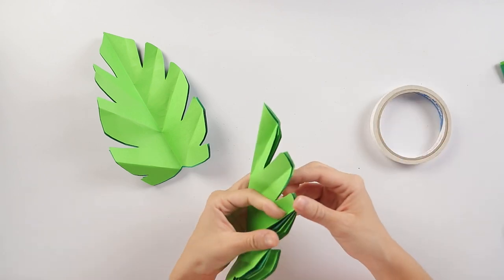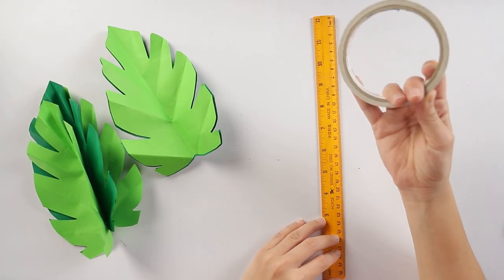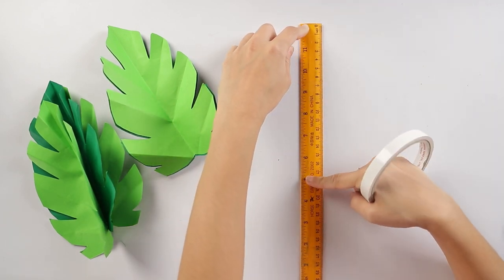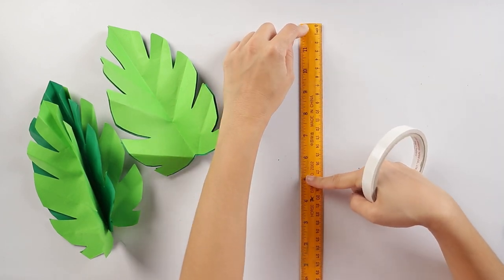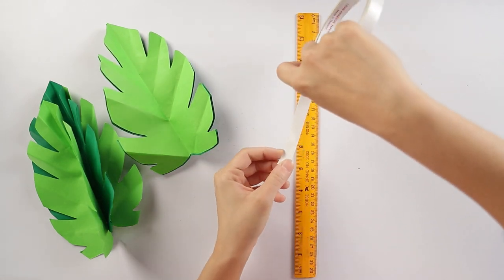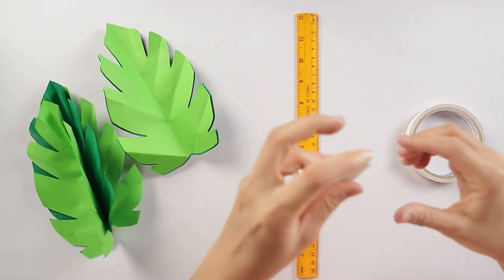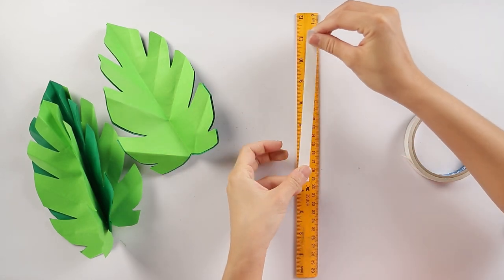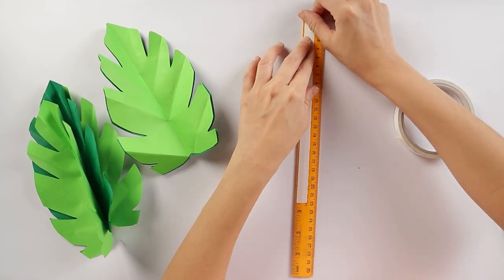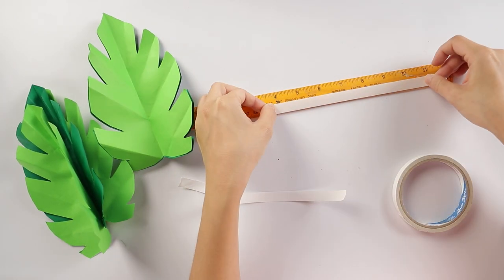Now we're going to get our double-sided tape and our wooden ruler, and apply the double-sided tape to three-fourths of the length of the wooden ruler — or a strip of cardboard. Since my tape is kind of thin, I'll just put like two strips. Need a bit more up on top. Peel that off and I'll put one more strip.